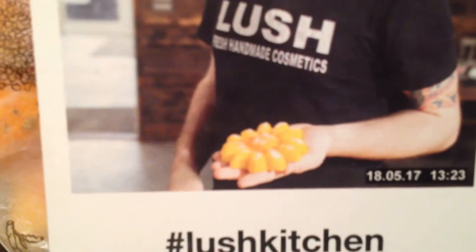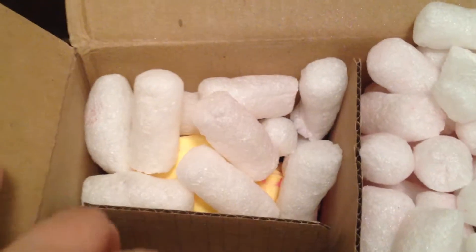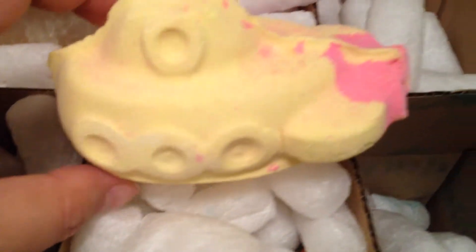If you go in for a closer look, that's what the bubble bar looks like. So let's finish up this left side — I know what this one is. This is the Yellow Submarine Bath Bomb, and just look how cute it is.